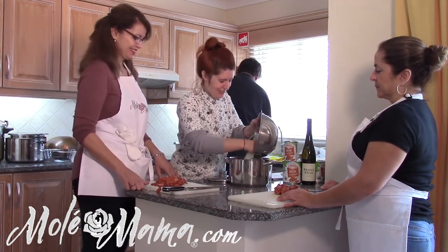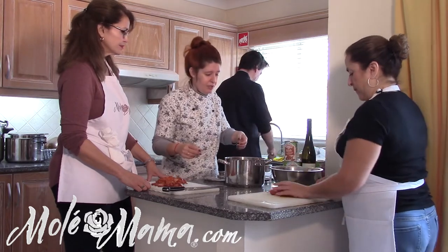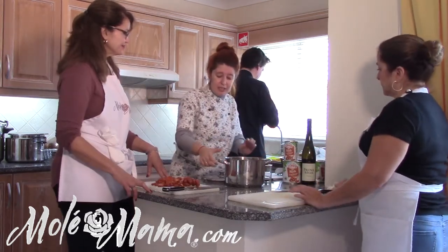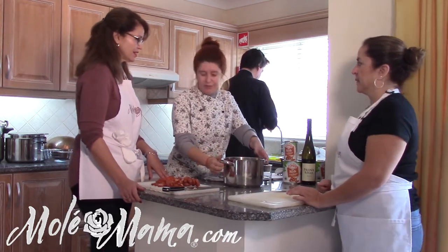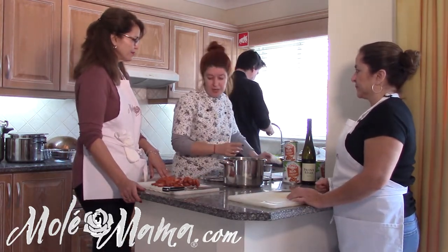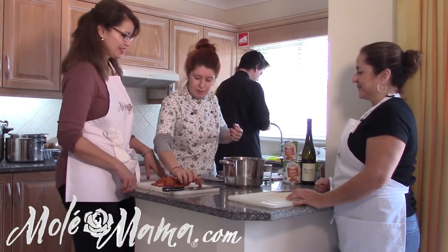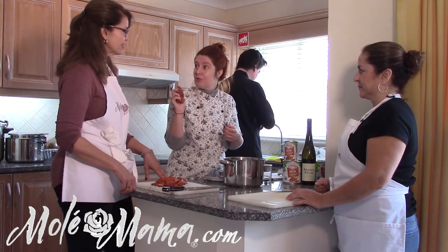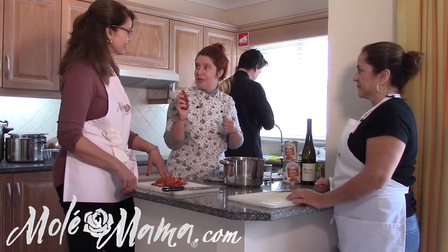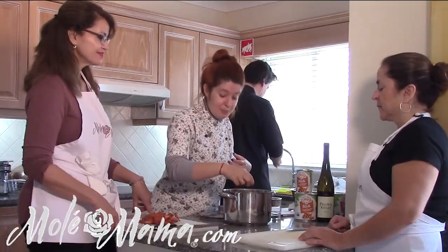We're going to use one chouriço for the caldo verde. I make it a bit differently than most people because I like to process a bit of the chorizo with everything else — I think it gives more flavor to the whole soup. Let's be a little naughty with it!